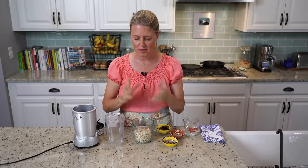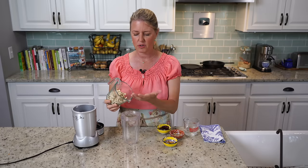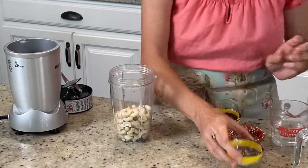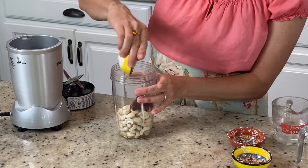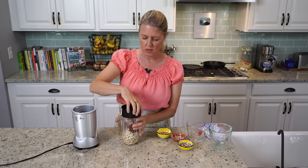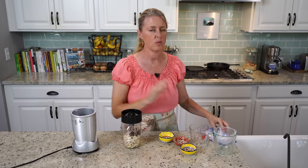Now on to the frosting. This is going to be like a cream cheese frosting, but of course no cream cheese — we're going to use cashews. This is one cup of cashews that I've soaked for about three hours. Add a teaspoon of vanilla extract, a tablespoon of lemon juice, a quarter cup of dates, and a half cup of water. Blend this until it's really silky and smooth. You want to test it by squishing it between your fingers — if you feel any grittiness from those cashews, keep on blending.